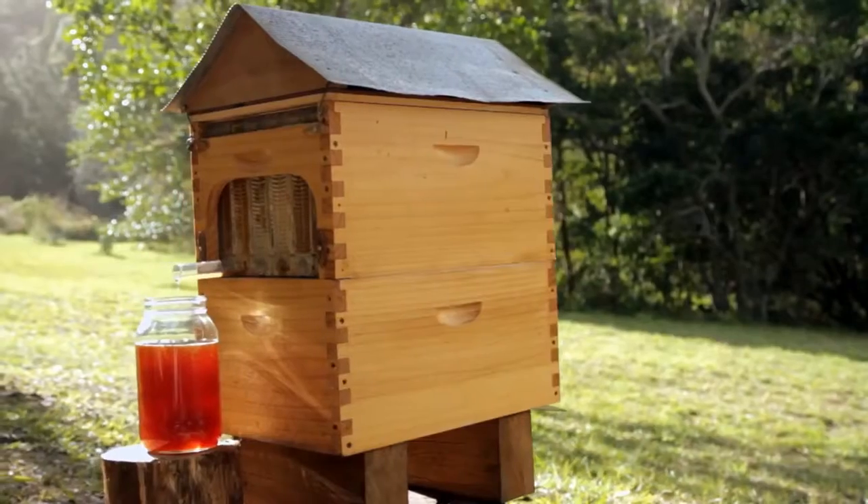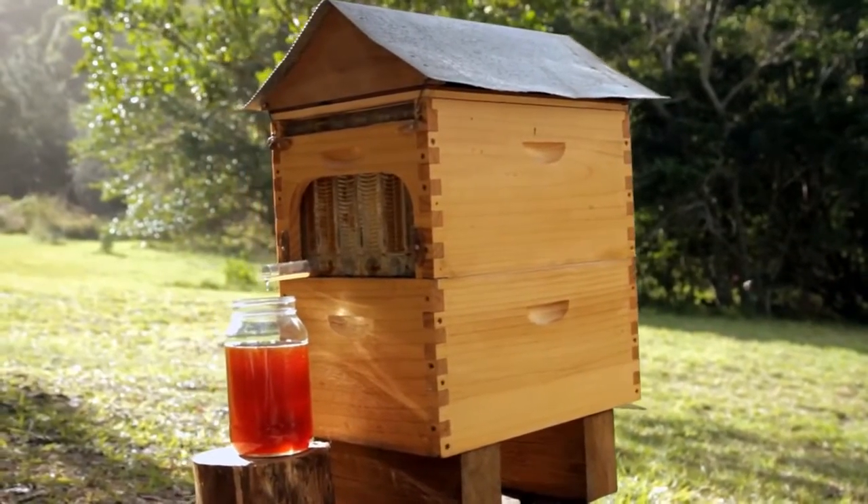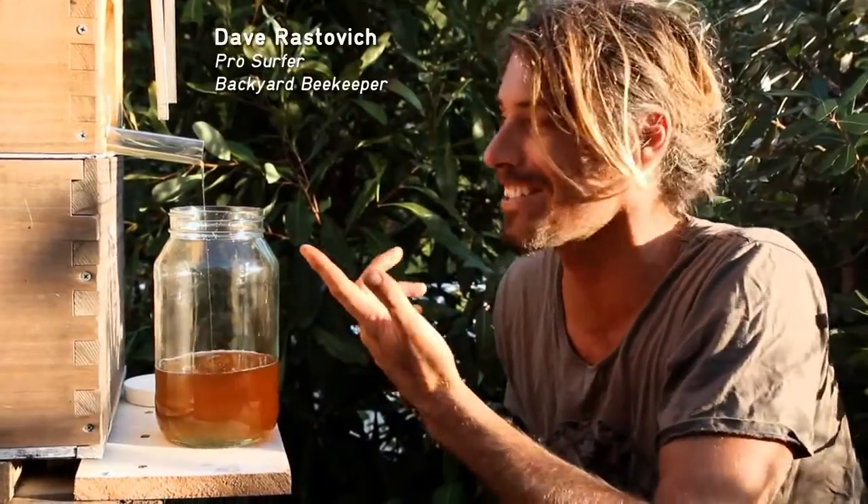Now you can simply turn a tap and pure fresh honey flows right out of your hive. Delicious, ready for you to eat. Oh, it's amazing — it's honey on tap.